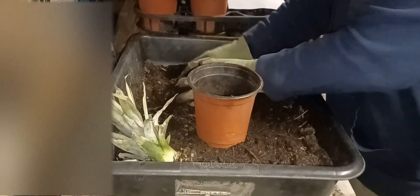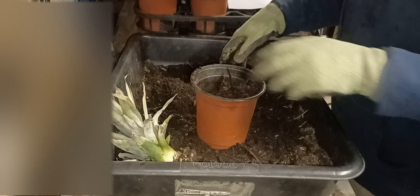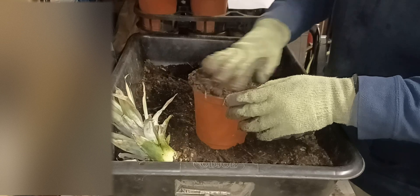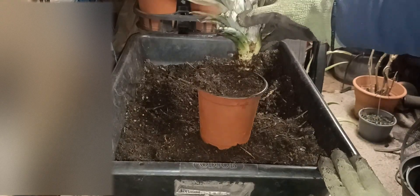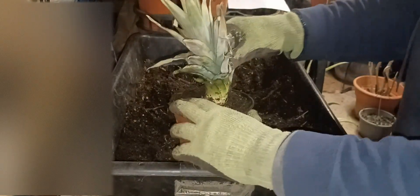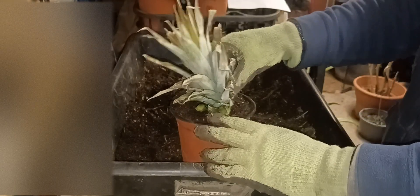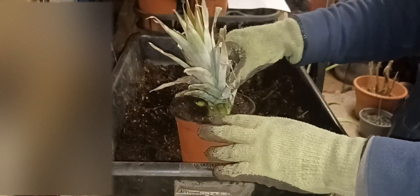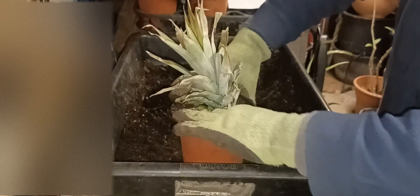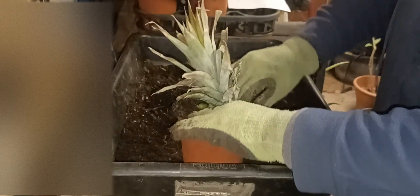I take a pot and pack it loosely with soil, fill it all the way to the top. Then I take the top of the pineapple and sit it directly into the pot, pushing it in about a few inches until it's snug. Then I take the soil around the edges and make it tight.